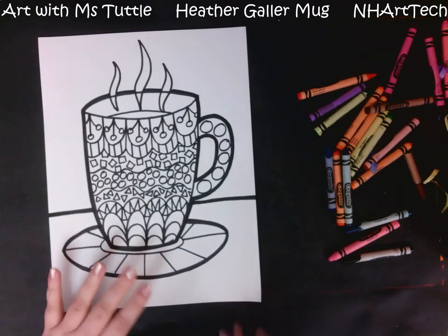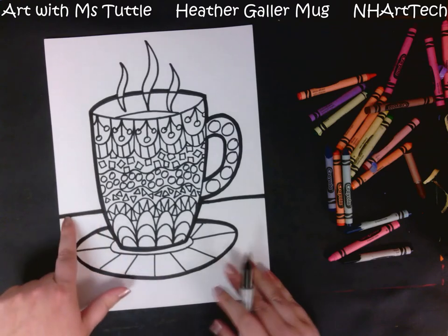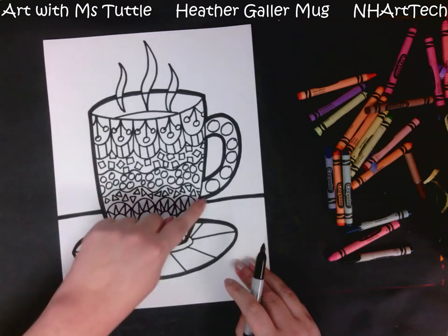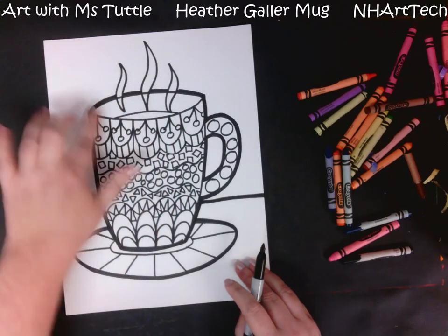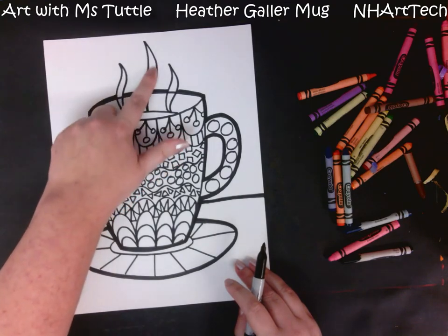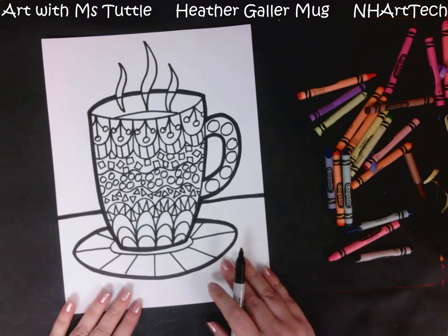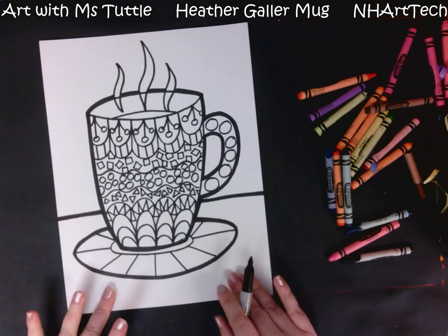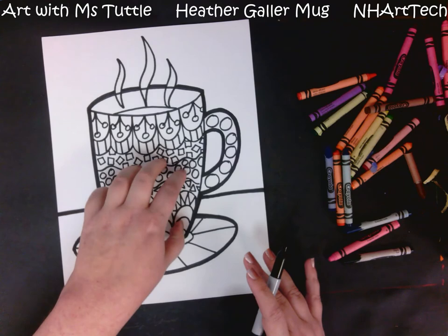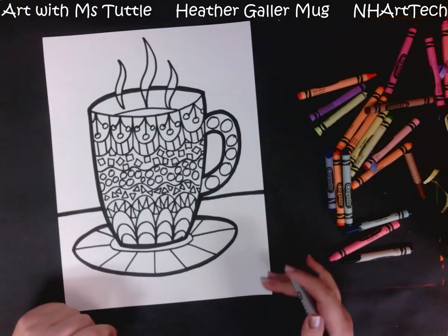I have now widened the table line, the saucer line — just the outside — and the mug, again just the outside. Those are the contour lines, which are the outside edges of an object. I'm still thinking about whether or not I want to outline around this steam. We still need to add some patterns for our table and background — these should be a little bit larger and not quite as detailed as the work on the mug. I'll add patterns and check back in in a minute.